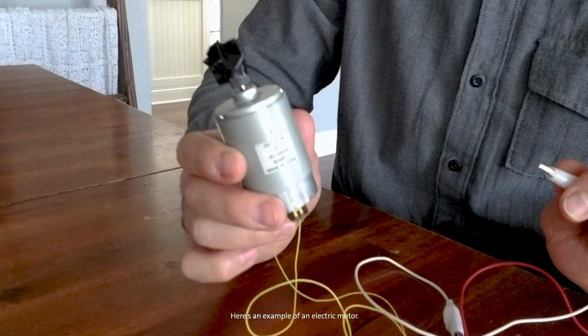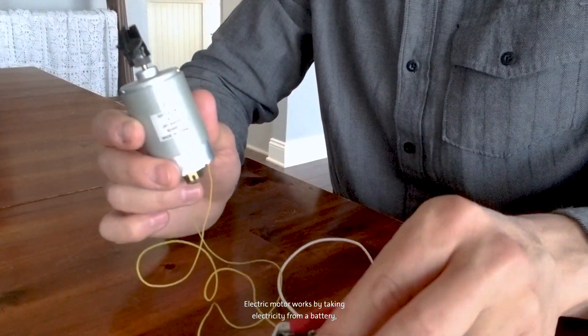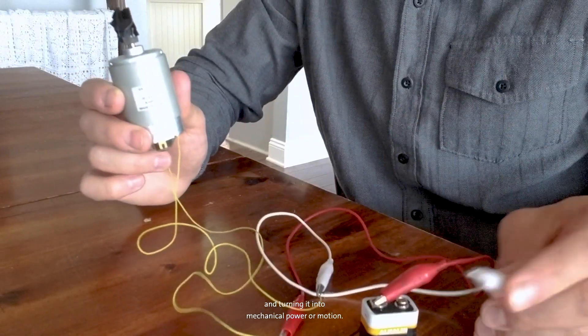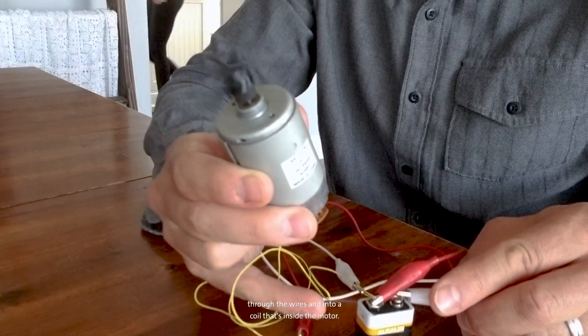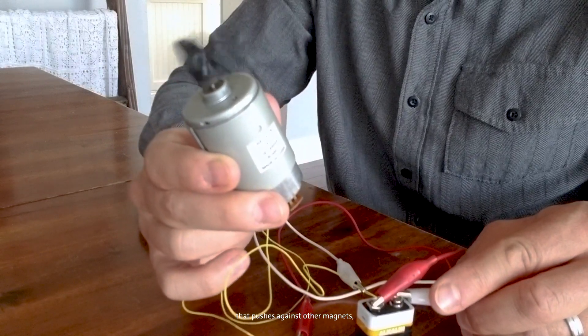Here's an example of an electric motor. An electric motor works by taking electricity from a battery and turning it into mechanical power or motion. Electricity is flowing through the wires and into a coil that's inside the motor. That coil creates a magnetic field that pushes against other magnets that are in the motor, making it spin.